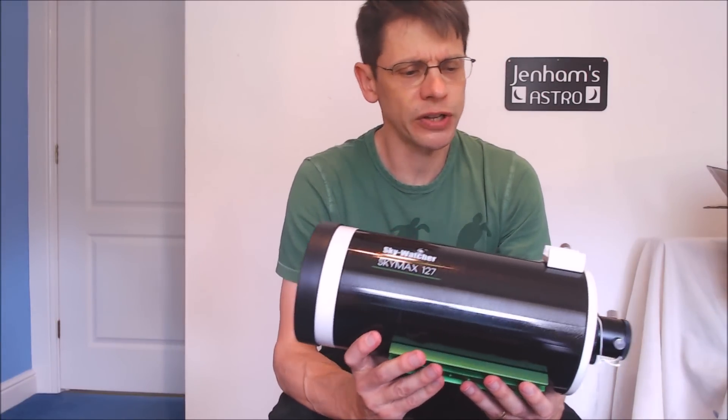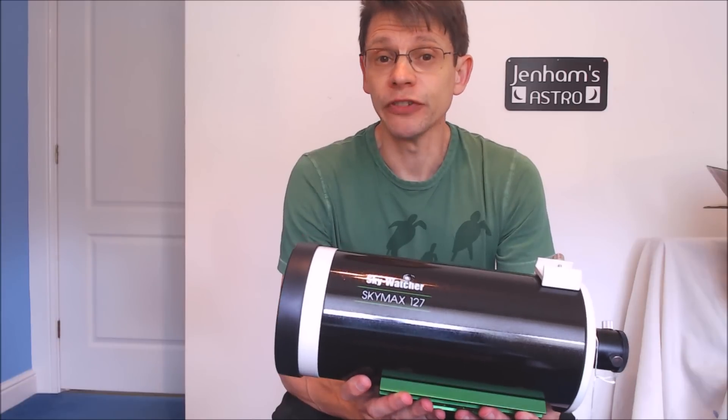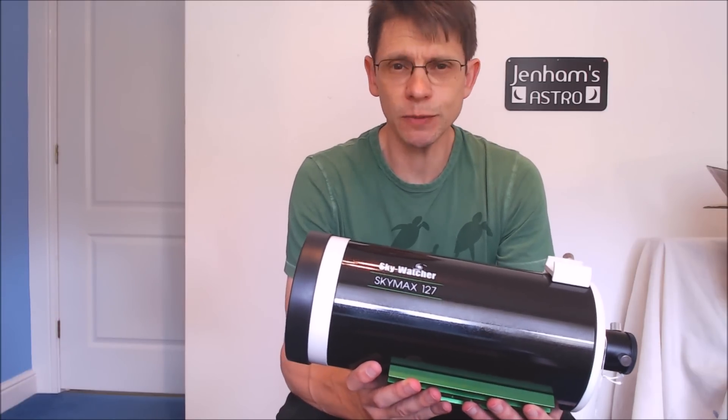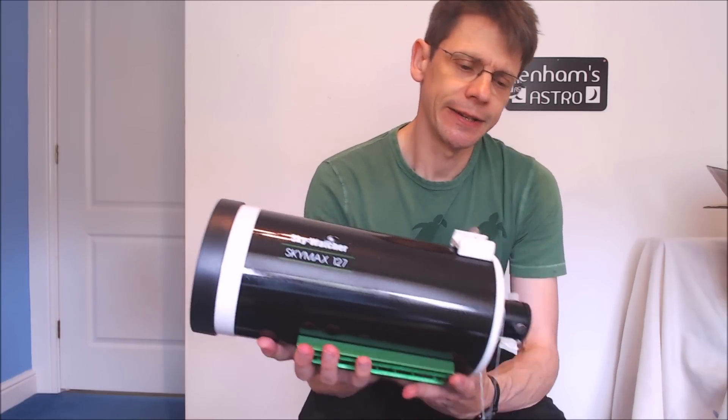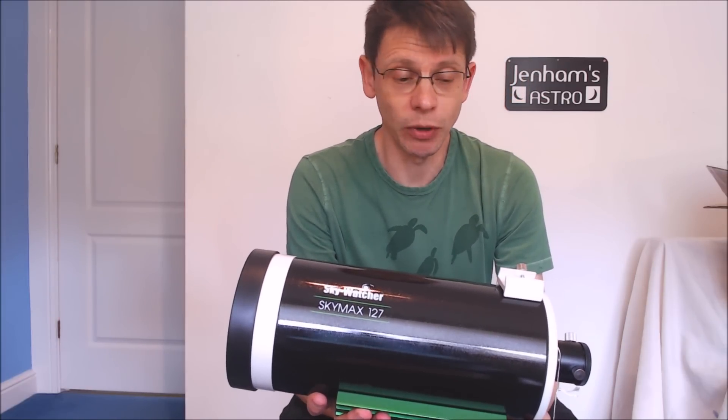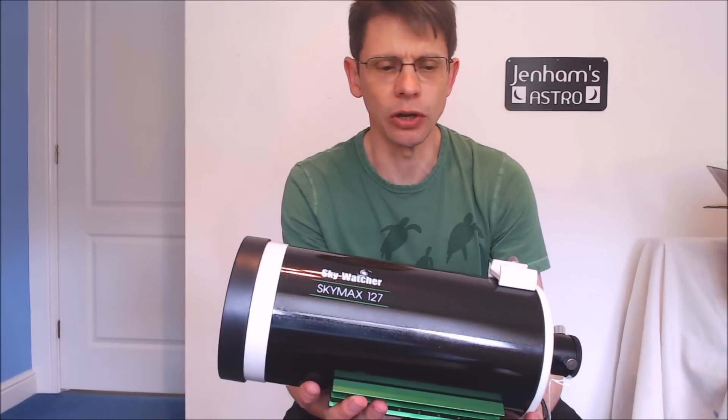Comparing this to the Skymax 150, which I've also used and reviewed on this channel, it's a much more manageable size, and I'm interested to see how it fits in between the C90 and the 150. So let's have a closer look.